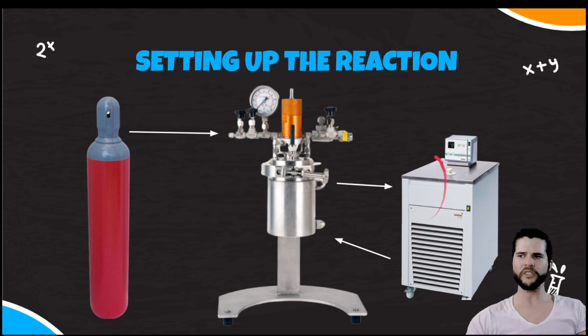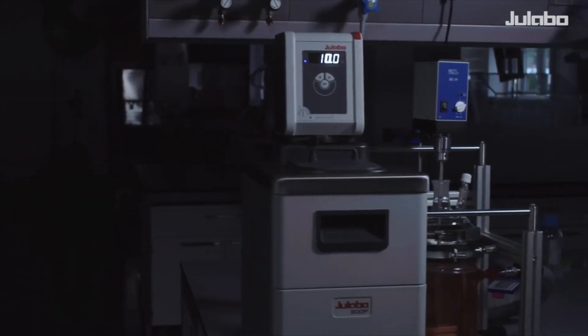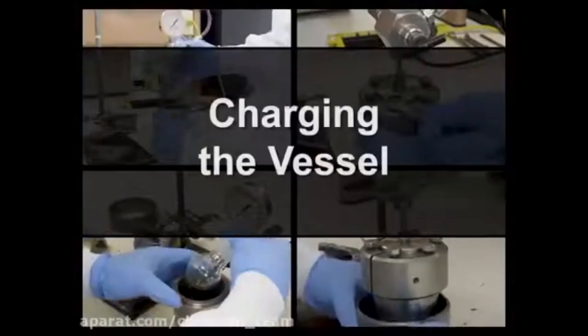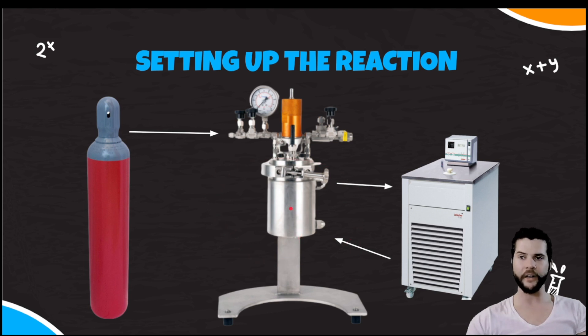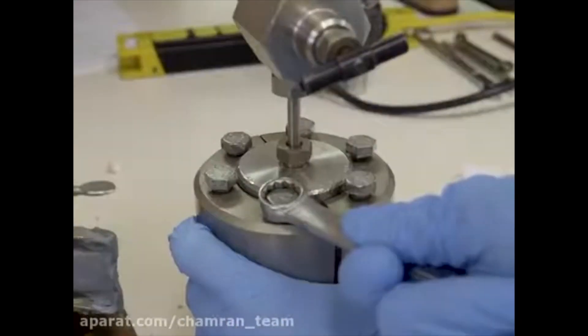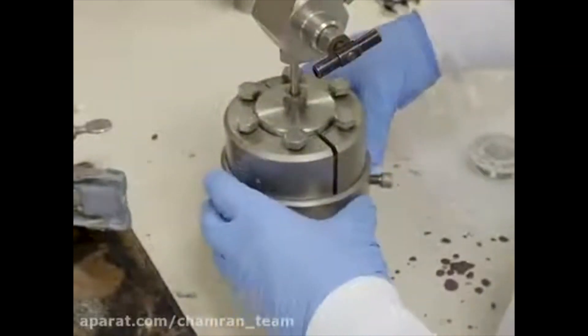Once everything is loaded and clean, start ramping up temperature by 10 degrees at a time until we reach 240 degrees Fahrenheit. For pressurization, we will use high-pressure CO2 to boost the internal pressure of the reactor to about 700 PSI. We'll use the charging rail and the gauge to make sure we do not over-pressurize, as the machine is only rated for about 1000 PSI.